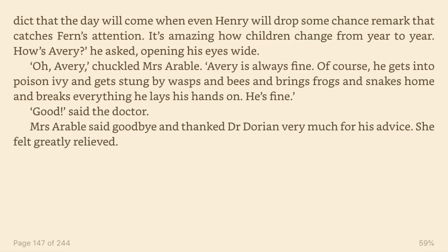Yet I predict that the day will come when even Henry will drop some chance remark that catches Fern's attention. It's amazing how children change from year to year. How's Avery, he asked, opening his eyes wide. Oh, Avery, chuckled Mrs. Arable. Avery is always fine. Of course he gets into poison ivy and gets stung by wasps and bees and brings frogs and snakes home and breaks everything he lays his hands on. He's fine. Good, said the doctor. Mrs. Arable said goodbye and thanked Dr. Dorian very much for his advice. She felt greatly relieved.